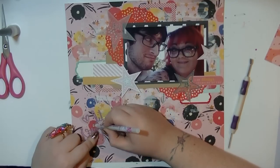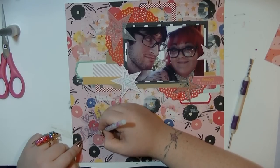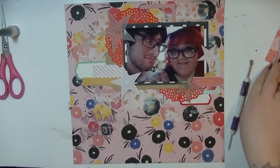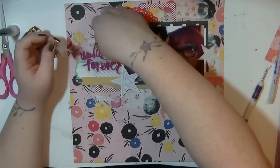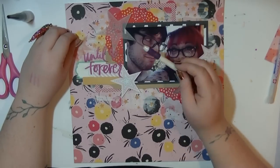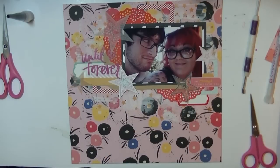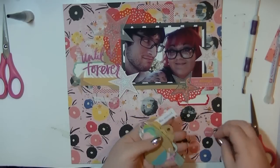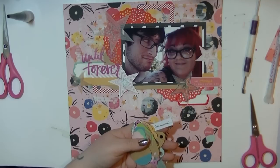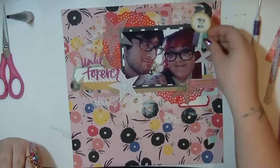I'm peeling the protective acetate off that die cut and using my Quickie Glue pen - scribbling the glue on behind where the text is so you won't see where it's stuck down. I'm so glad I found those Quickie Glue pens in my stash. I bought them probably about four years ago, a pack of five from QVC. The ones I hadn't used were perfectly fine because they have that seal on the end.